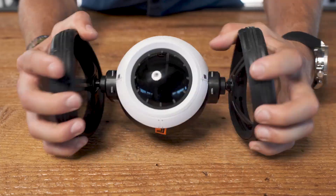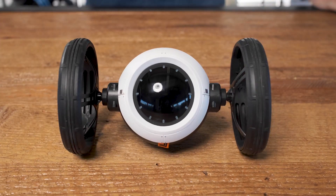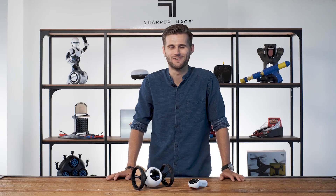The wheels can be popped in or extended back out for different driving characteristics. Now let's get some air with the RC Jumping Car from Sharper Image.